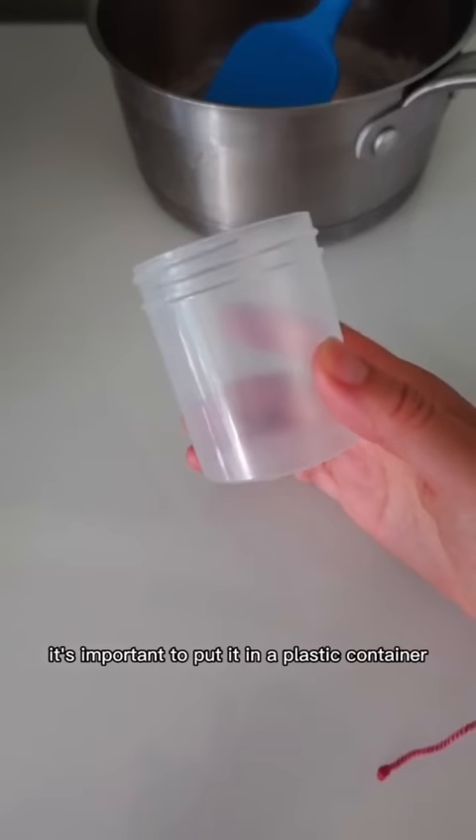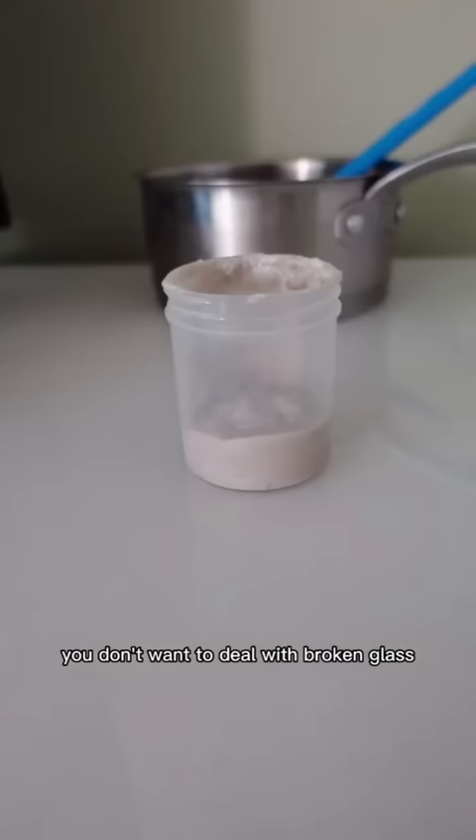It's important to put it in a plastic container because a glass one could shatter if you drop it. And in a bathroom, you don't want to deal with broken glass.